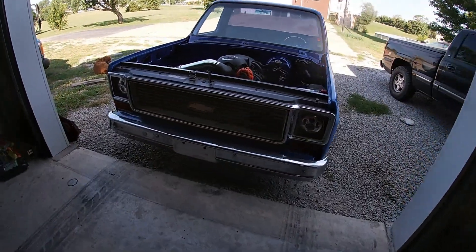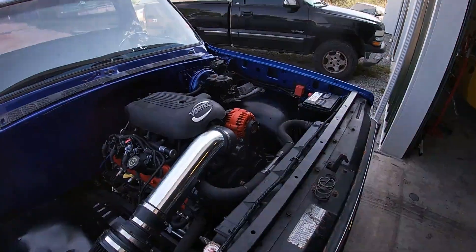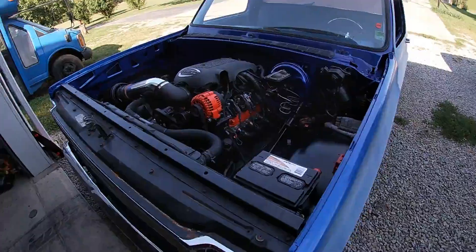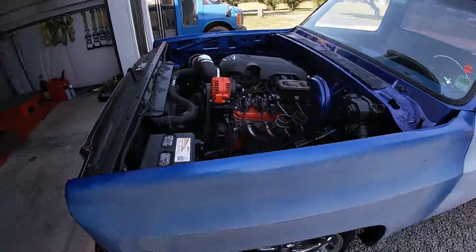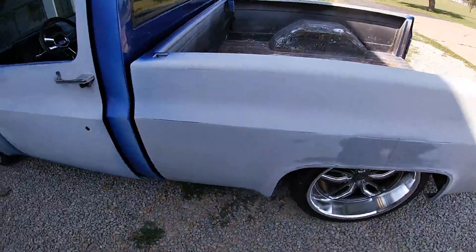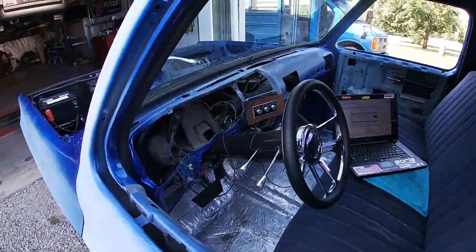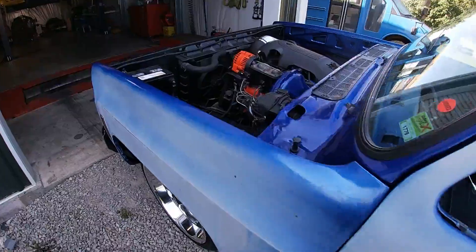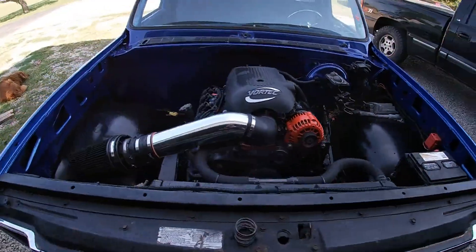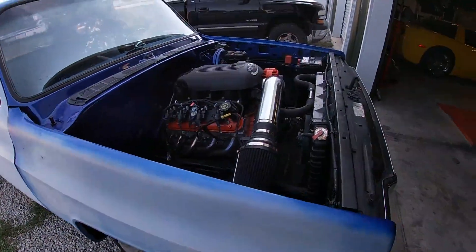One of the projects today is doing a tune on this C10 square body. It's got a 4.8 in it with a mild cam — not sure what cam it is, it doesn't sound real choppy, but it's a pretty neat piece. It's a little project my local guy is working on. Pretty cool truck. Just in the middle of doing a flash right now. It's a neat little truck — looks like it'll be a pretty cool piece when it's all done. Still needs quite a bit of work, but so far everything looks pretty good on it. We'll get the tuning on it.